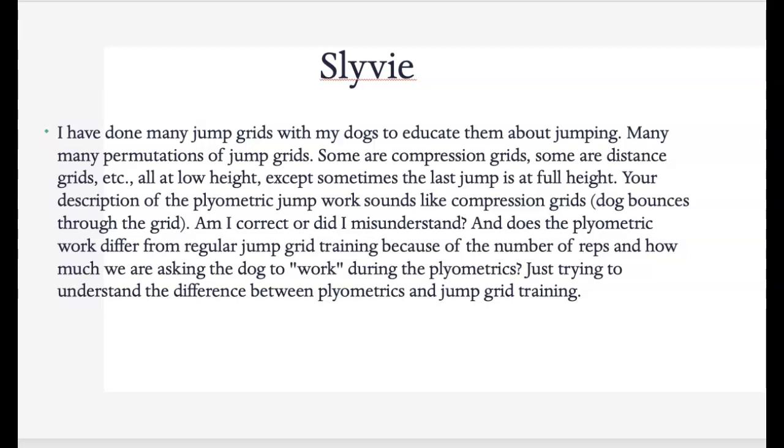We need a break for the dog's body. So you're absolutely correct with the compression grids — just fine-tuning it. If you're used to doing a lot of jump grids, we don't want this to piggyback, so we don't want to do plyometrics and then do another jump grid on another day.